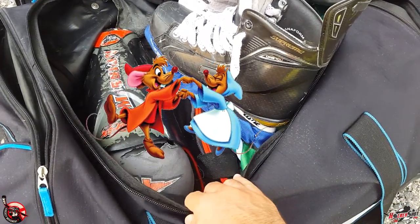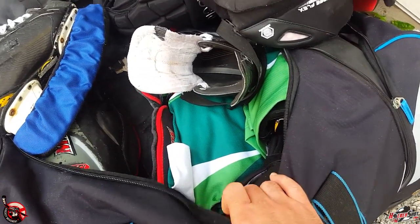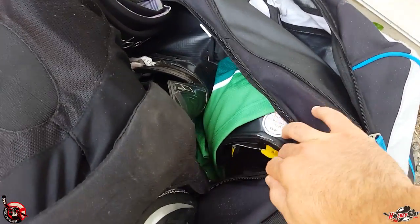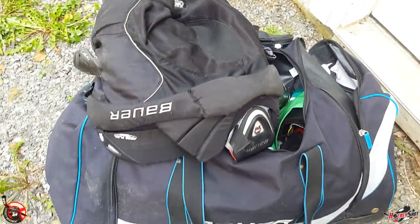My brother found a family of mice living inside his hockey glove one time. I've also heard of bees making nests in there, which is a huge surprise if you just grab your gear and run to the rink. And in the south I've heard of scorpions hiding inside the skates. So zip your bag up nice and tight.